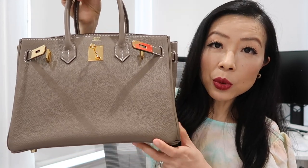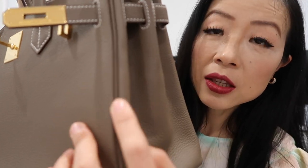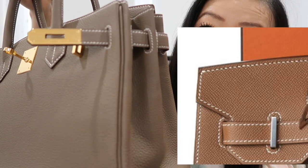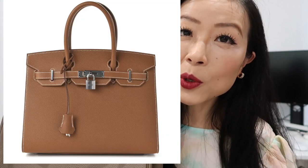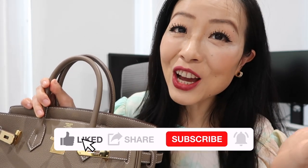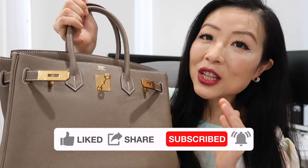My bag is in the Retourné style, which has a more relaxed and slouchy look. You can see the stitching is on the inside of the bag, whereas on the Sellier the stitching is on the outside. If you prefer a more structured look for a Birkin, definitely go for the Sellier style. I'm fine with how the Retourné looks — it's very relaxed and laid back and goes with everything.